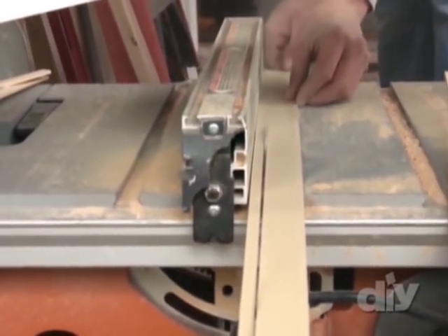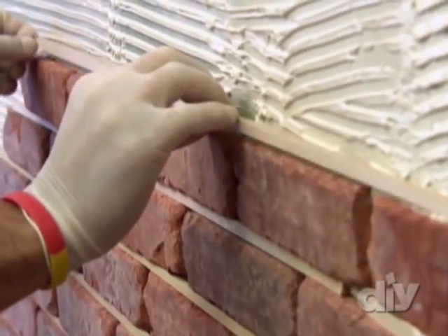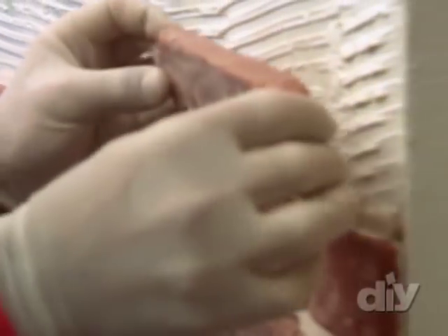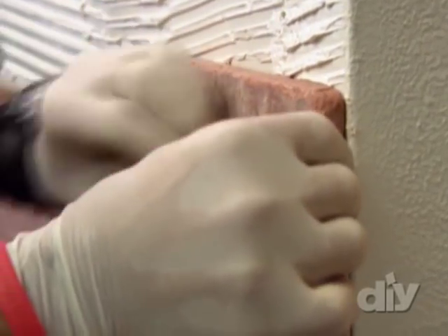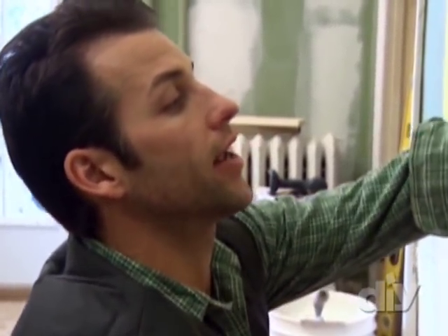I've cut some thin wood strips to three-eighths of an inch thickness, and that's going to serve as the grout spacers in between my brick veneer work. You can also choose to dry-stack, and dry-stacking means having the bricks lie up right against each other.